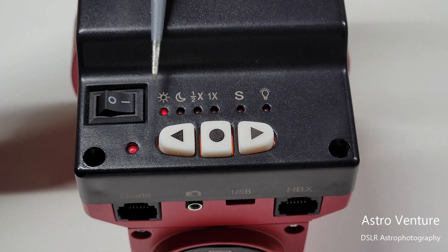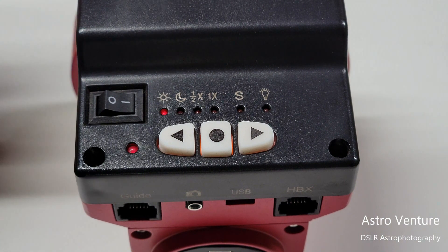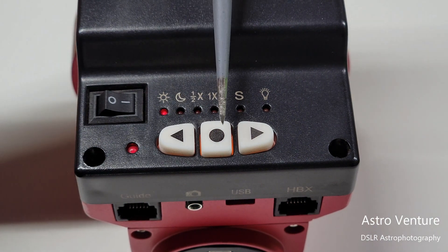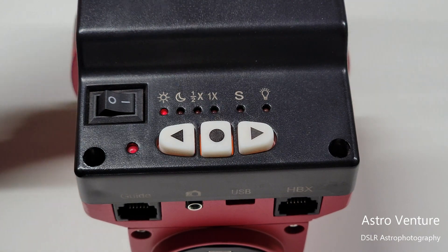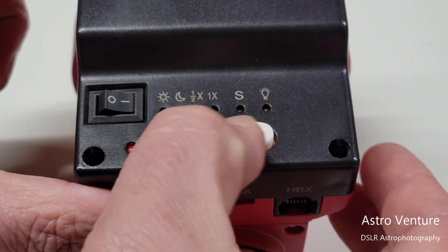Moving across the lights at the top: this first one is to match tracking speed for the sun. If you're going to track the sun, make sure you're using a solar filter — welding glass is not going to do the trick, you actually need a proper solar filter. Pressing this round button will toggle over to the moon, so it will track at moon speed.